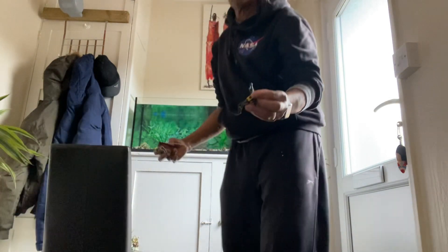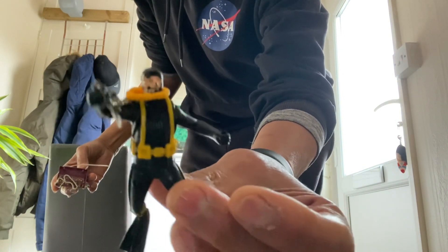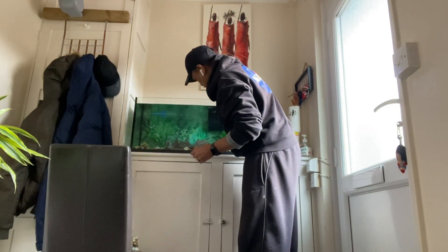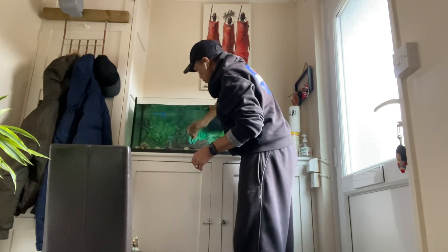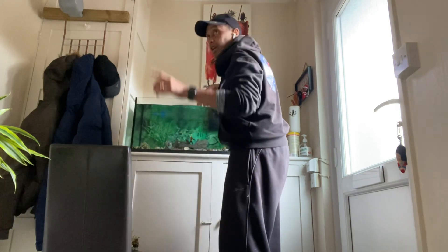We've got this little man here — the diver. He always dives in to clean up. So I'm putting him in there as well for the treasure, but he always floats, so I'll put him somewhere where he can stay.